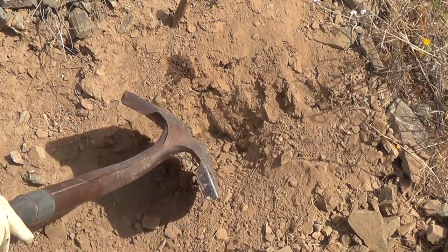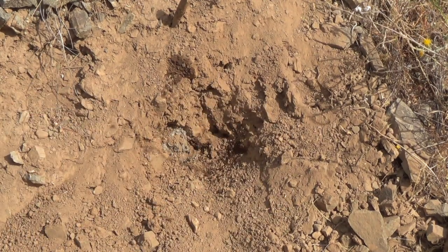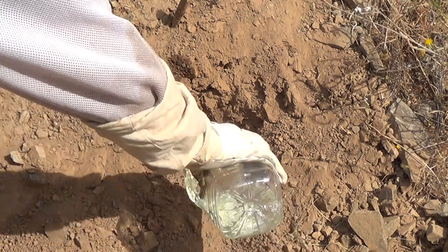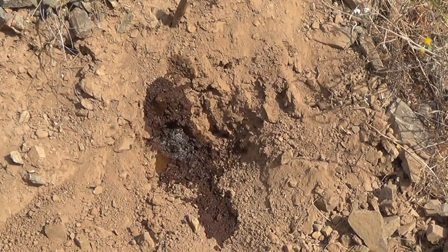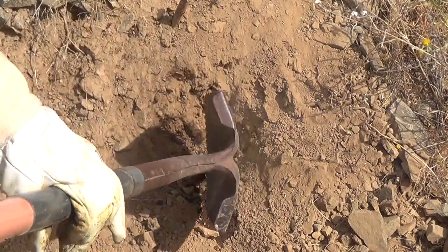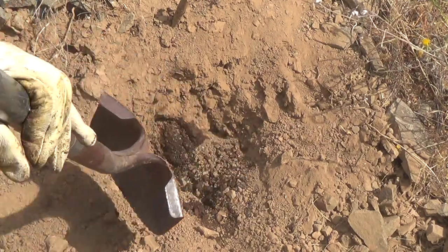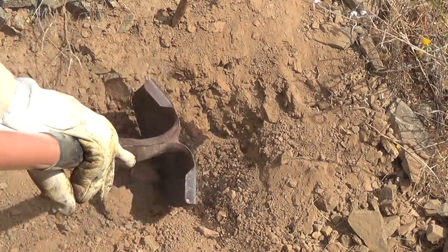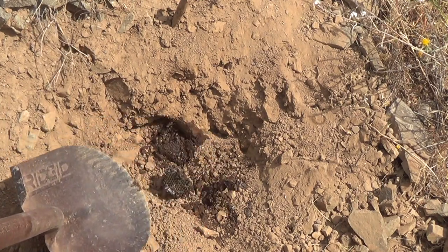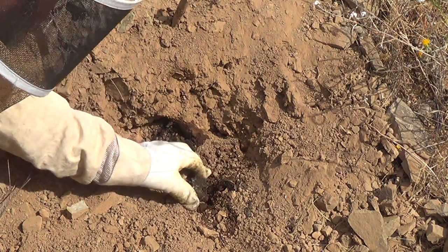There's the hive — the nest. That's where I dumped that. It didn't make the corner and go around, so I'm going to dump some more water in there.